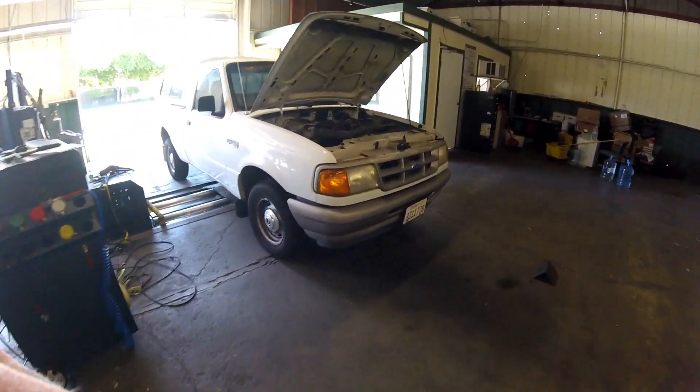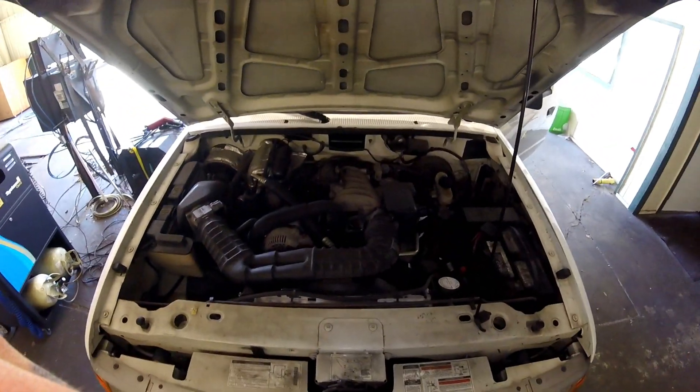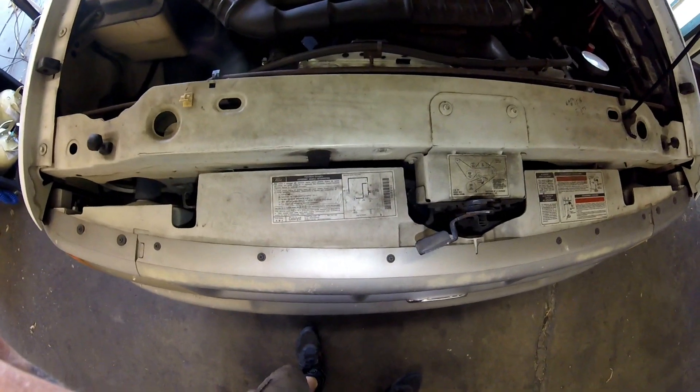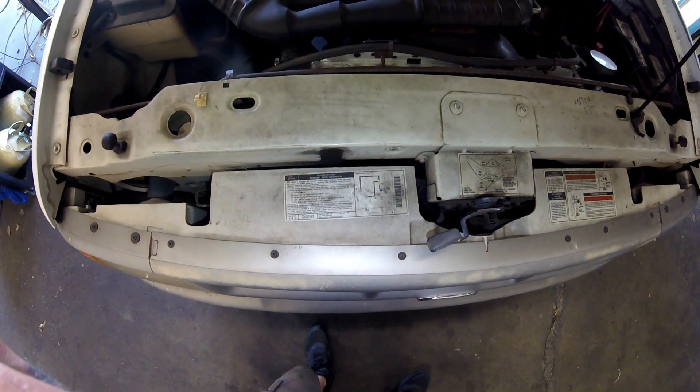Thanks for checking out Scotty's Hobbies. Today we're looking at this 1993 Ford Ranger with a V6 3.0 liter engine in it. This might be the same if not similar to other makes and models of the same era — trucks and vans.